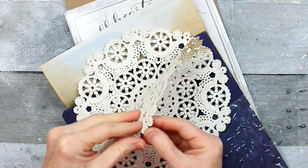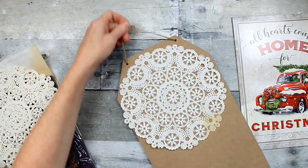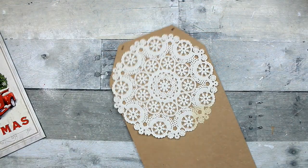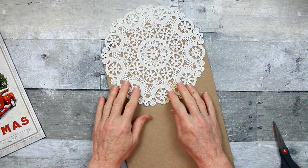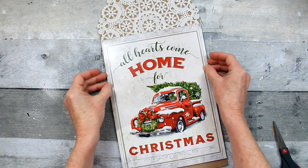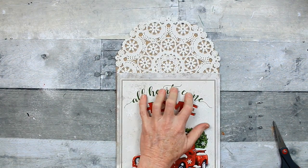Just pointing out there's a faded area, but that won't matter because we have a way to hide that. I'm gonna carefully pull those apart — I think they're kind of fragile. I'm gonna cut off the hanger and decide where we want to place it. You can get doilies — I think they're cloth — from Dollar Tree, and they might have some paper ones too.